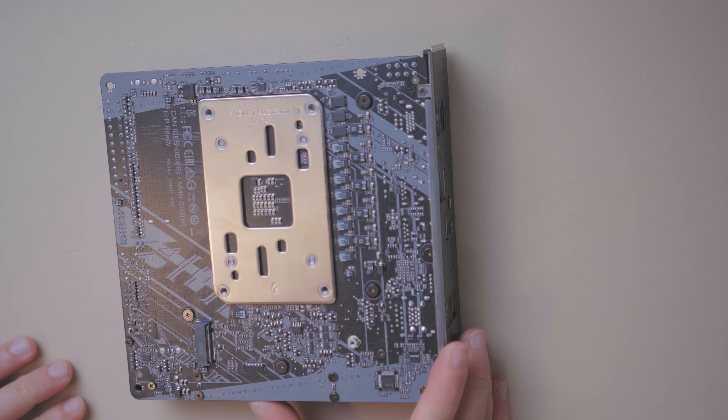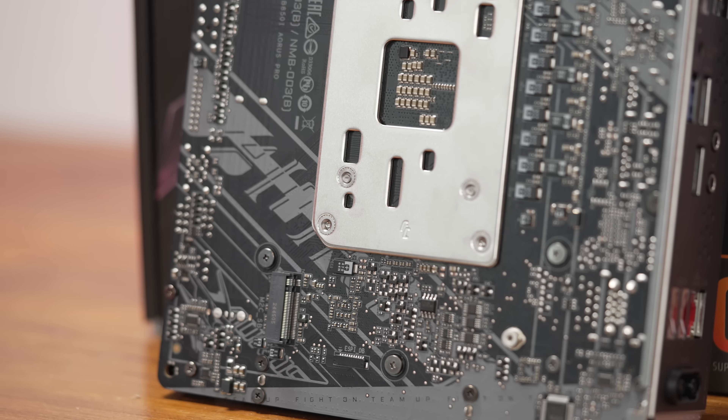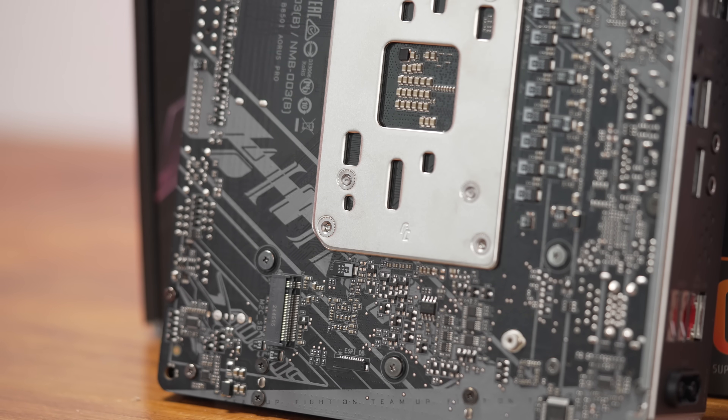On the back of the board there are no back shields. There is a Gen 4 M.2 slot, and in this spot things can get a little toasty. I'd recommend mounting a thin heatsink on your drive, because it'll either be up against your side panel or act as a sandwich divider in an ITX build.